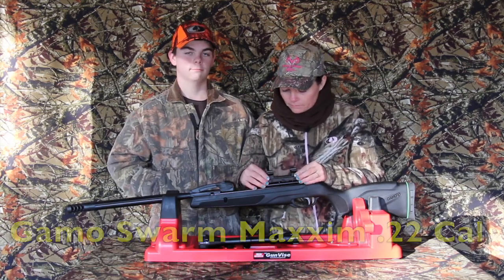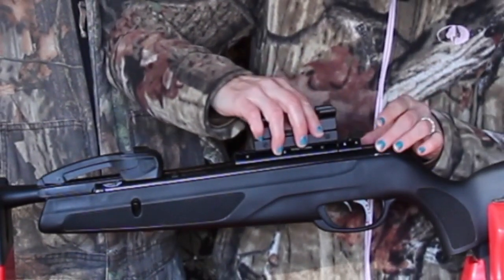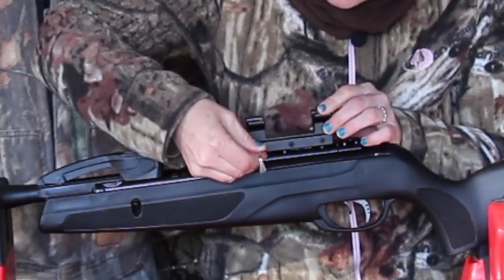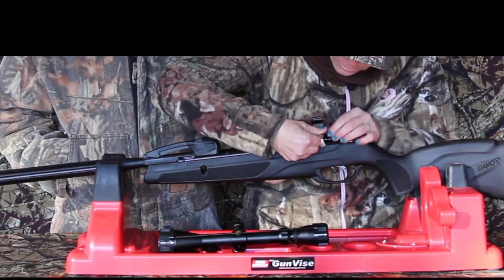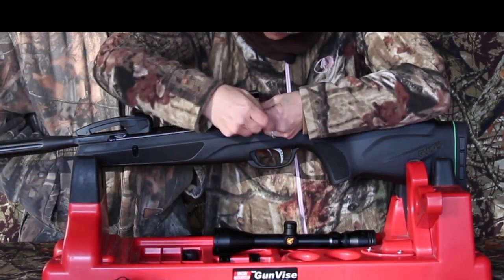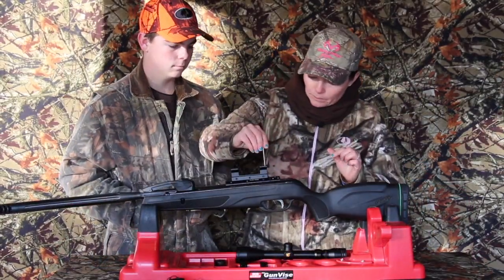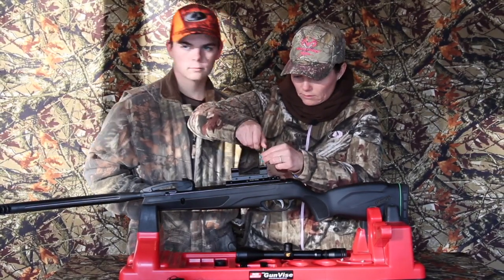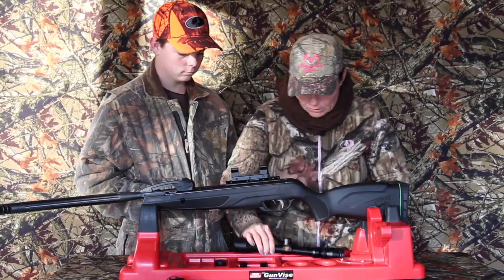So let's get started. There's a hole right here on the rail for this peg that they have right here. You're going to line the peg up and put that on there. Then we are going to tighten these. Then we're going to put the Allen wrench down in this hole and tighten up the peg. So we got that tightened up. Now we can put the scope on it.